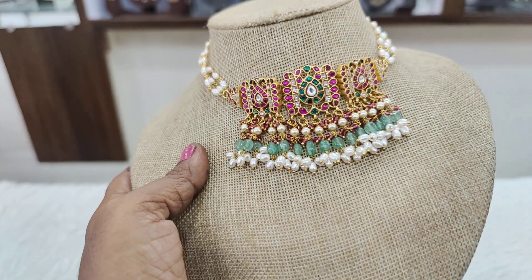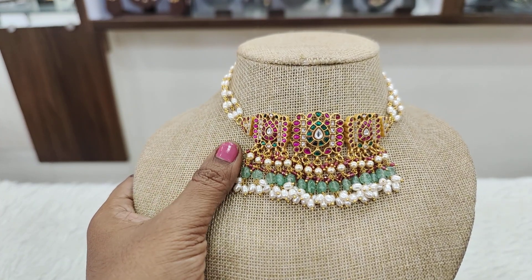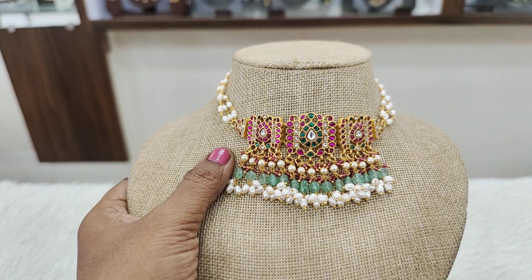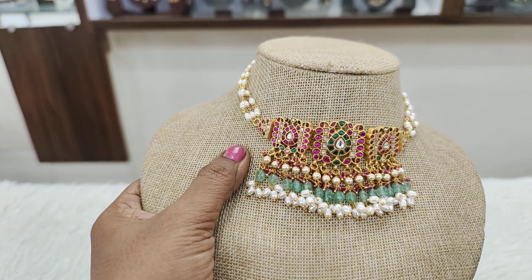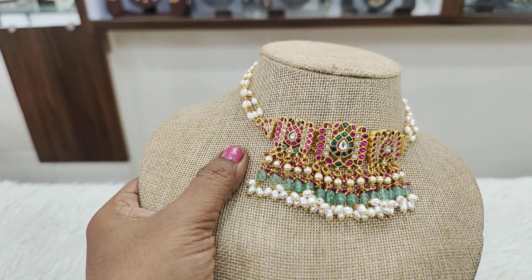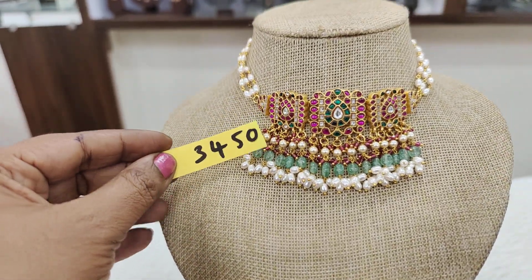Like moissanite, the next is Victorian polishing. The quality point of view is extreme. When it comes to gold, we proceed with exclusive Kundans and Victorian polishing. And the price for this is ₹3450.